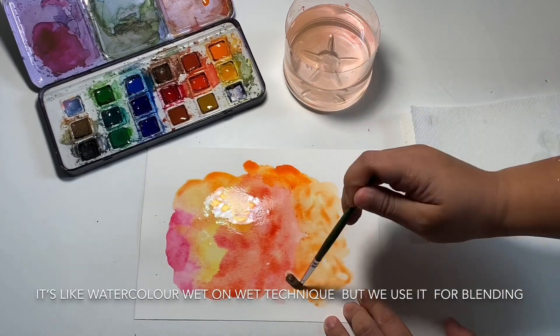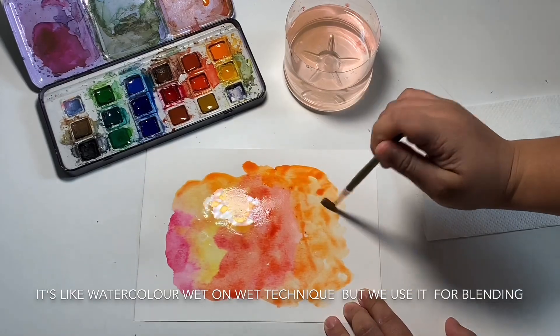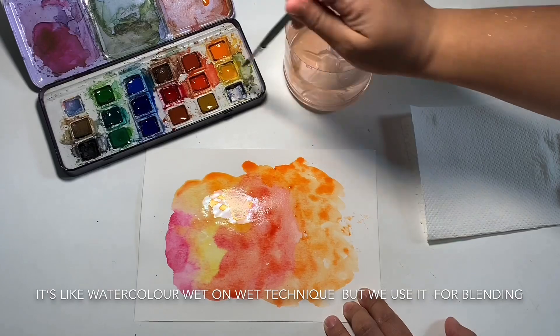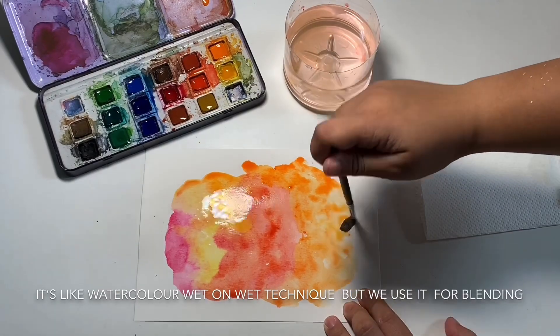And then brush lettering. Now, if you put the paint in a little bit of an uneven shape, it looks naturally flowy. So I will give it a little bit of an uneven shape.